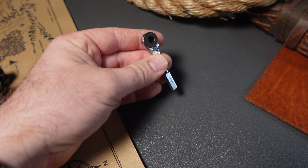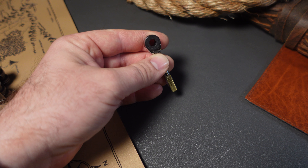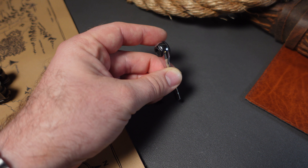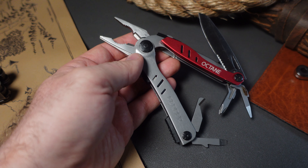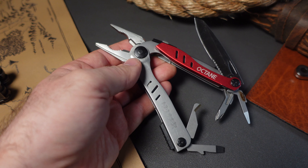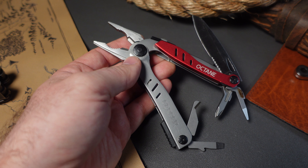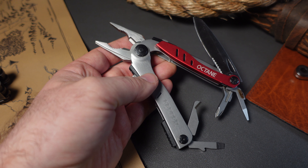I'll try to leave links for all these below as the prices may change, and I'll try to denote that in the video text as well. You do have a quarter-inch bit driver on the end — when you close it up, it closes around the bit. Very cool. A bunch of internal tools. Most of you know what the PowerPint is like, but if you don't, I have reviewed every single one of these and you can check out my full videos.